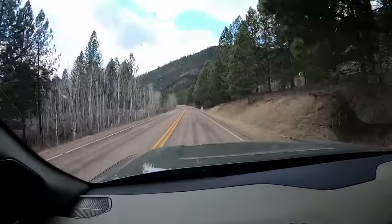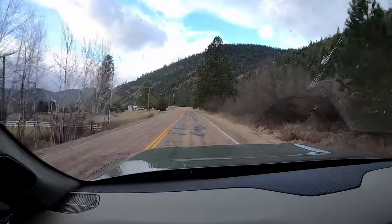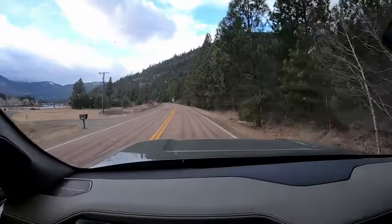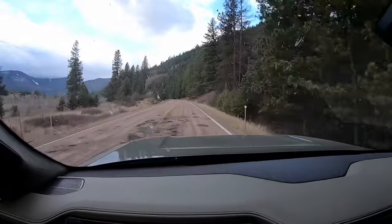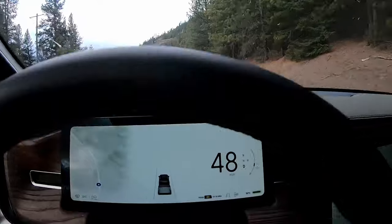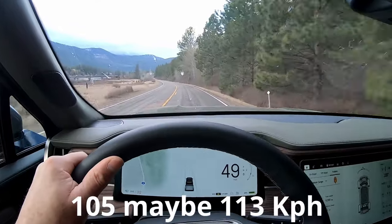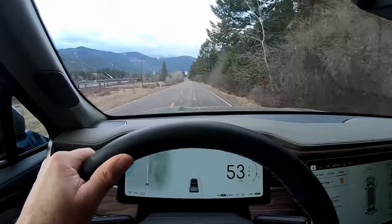So far so good. We are now going down the frontage road — the highway is over to our left behind the trees. Now we're going about 45 here and it is towing pretty good. I am pretty happy with it so far. We'll go on this frontage road for a few more miles and then get on the interstate at a little higher speed. We'll probably test up to 65, maybe 70, but then cruise along probably no more than 65.